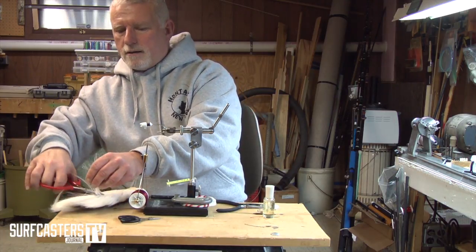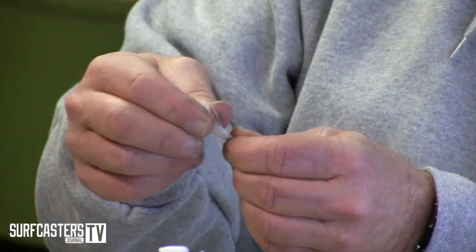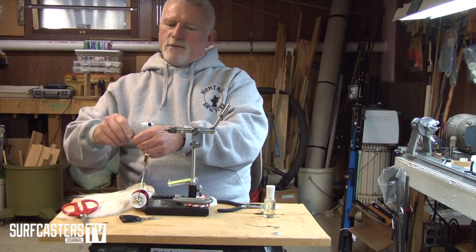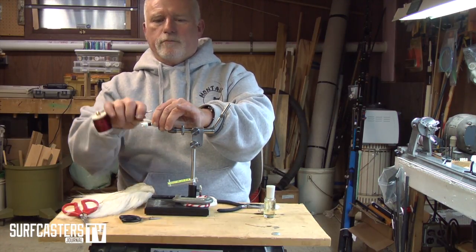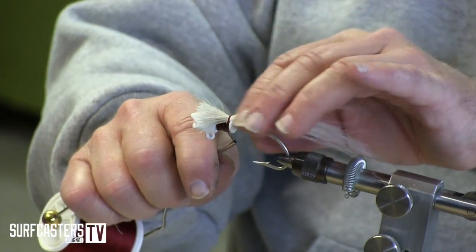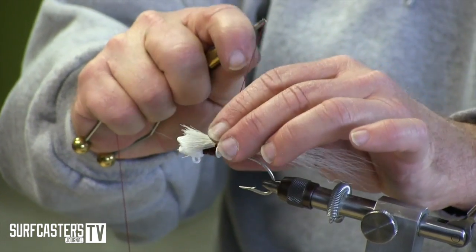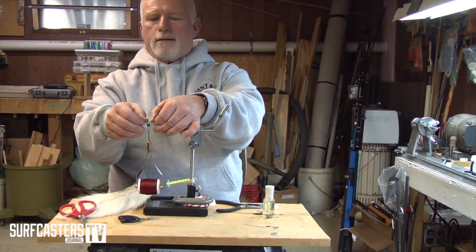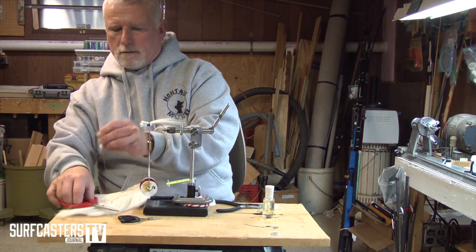I'll cut some hair. When I cut it, I strip out the short fibers on the back end — you want to keep it as thin as possible. Then it's a matter of putting the hair on and giving a few wraps. You want to pull it tight, but not so tight that it starts to flare on you. I like using the bobbin because I can let it go and it hangs while I cut the next batch of hair.